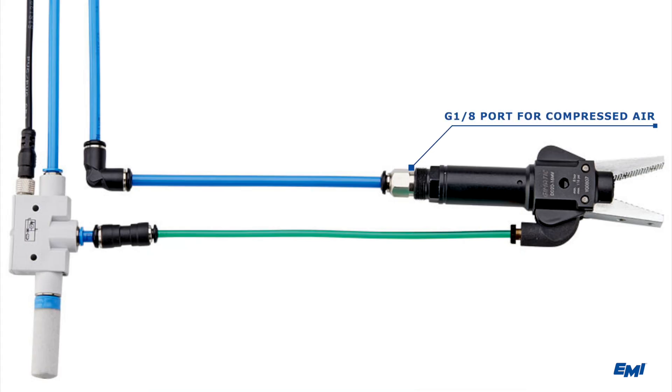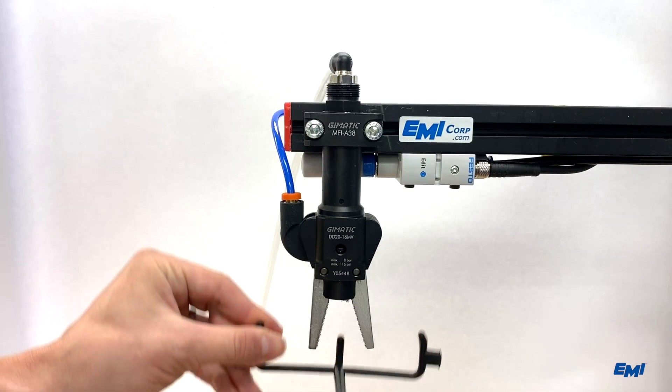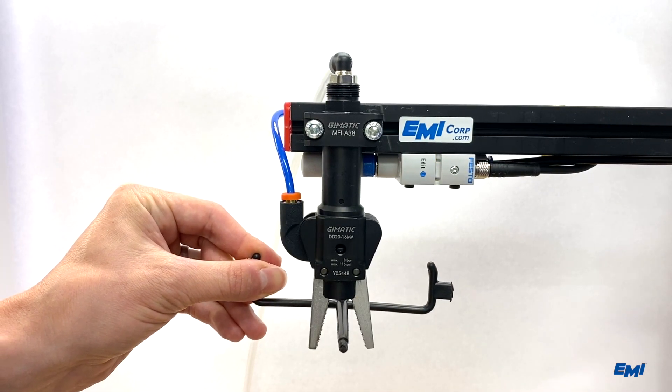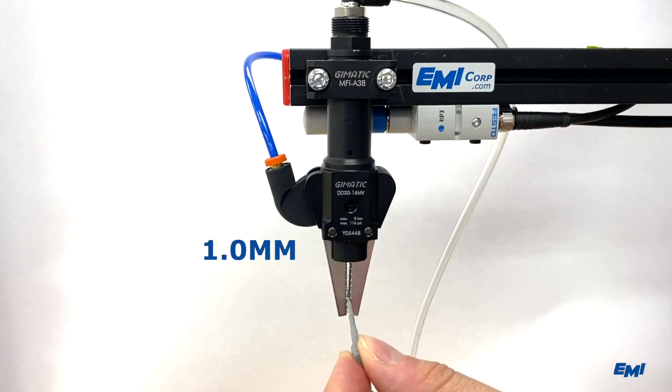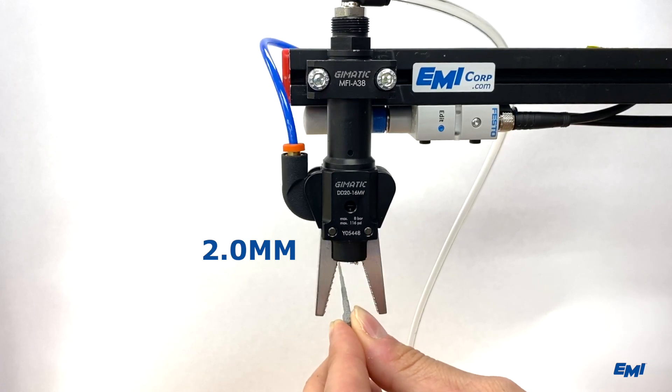Simply connect your compressed air circuit using a G1/8 fitting, a 4mm vacuum line from your robot or vacuum generator, and grip any part or sprue over 3mm thick and you get yourself a signal. In some cases, depending on part material, 2.5mm parts may also be detected.